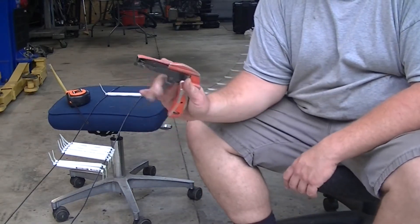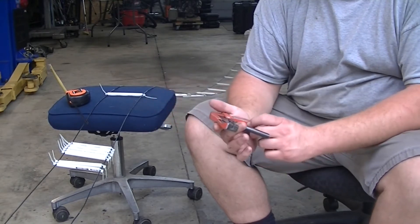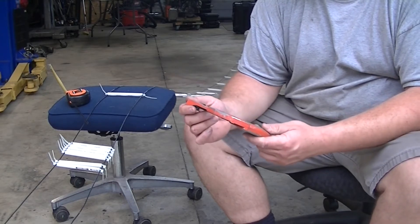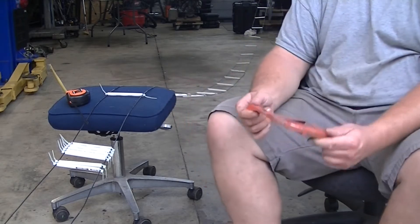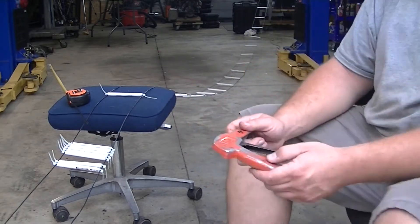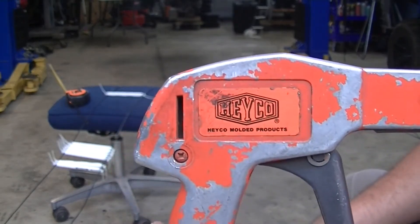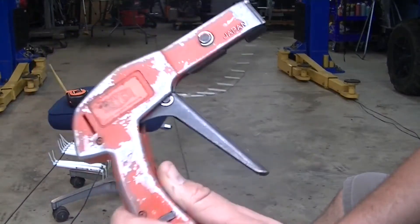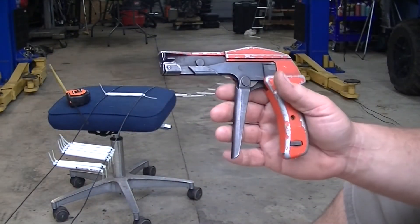This is a zip tie gun — cinches them down, snips them off. This was my dad's; I don't know where he got it. It's made in Japan, but it's probably the best zip tie gun I've ever had or seen or used. That's the brand: Made in Japan. As you can see, it's been used pretty well, and it's all metal — not those plastic junk ones.